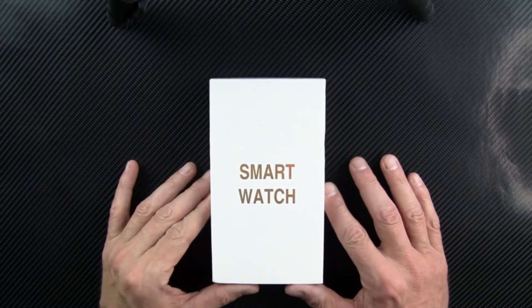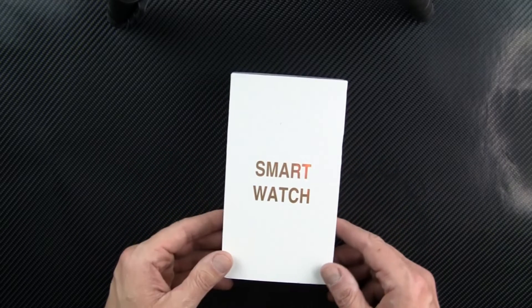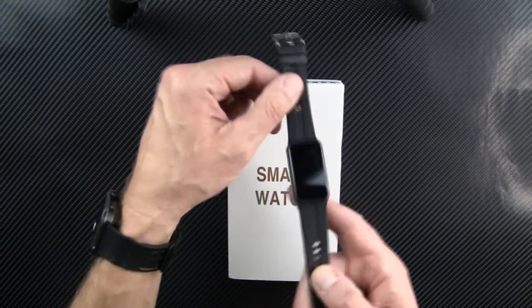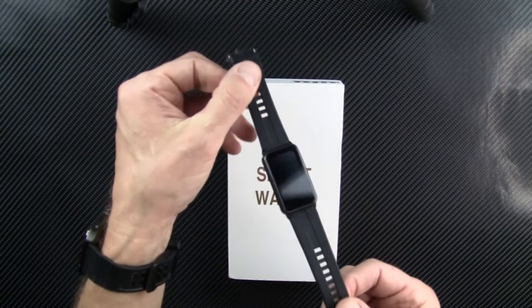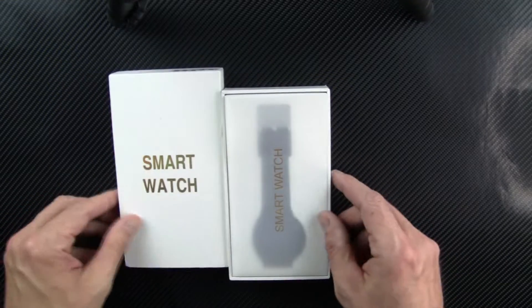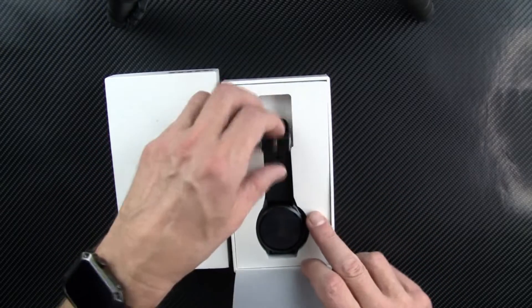Hello and welcome to my latest smartwatch review. This is the E400 smartwatch. I have reviewed another smartwatch before — a blood glucose monitoring watch — you can check out that review on my fitness tracker and smartwatch review playlist. This particular watch I bought with my own money. It's a smartwatch with non-invasive glucose measurements.